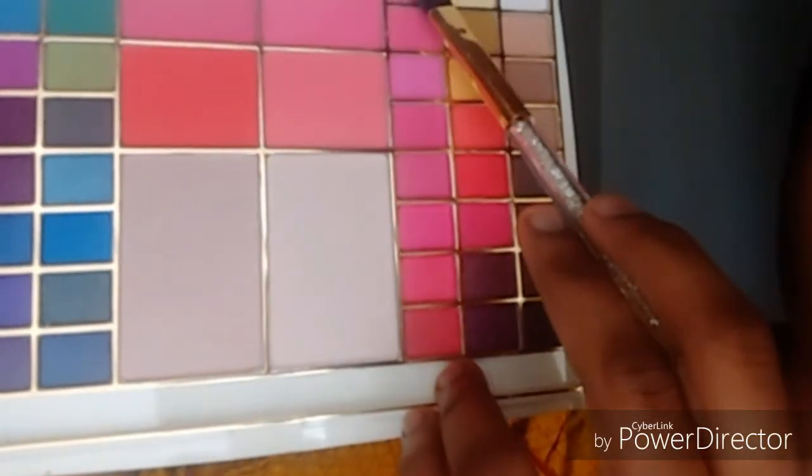I will put my makeup on the dark pink shade. I will put my makeup on the face and blend it. It will be a blue and dark color. I will put my makeup on the face.